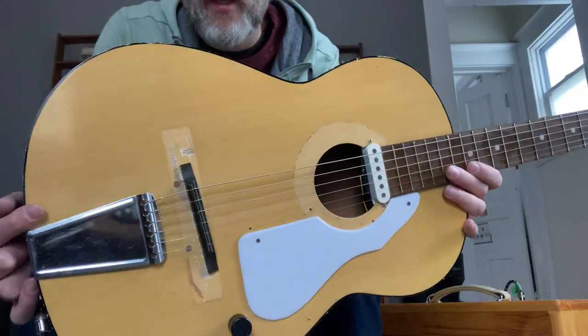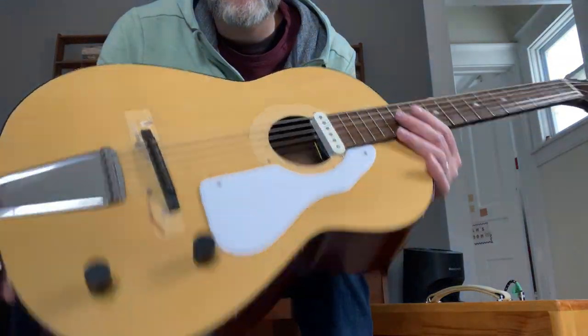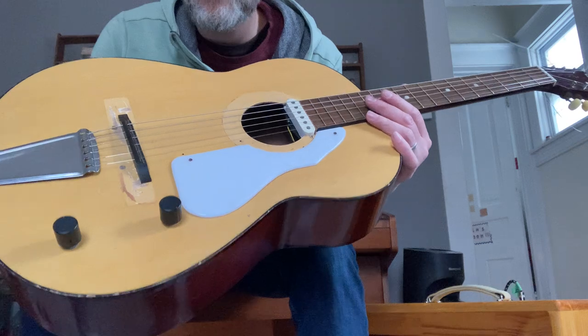Here's a Korean-made, all-laminate guitar. They don't sound great acoustically, so I've electrified this one.